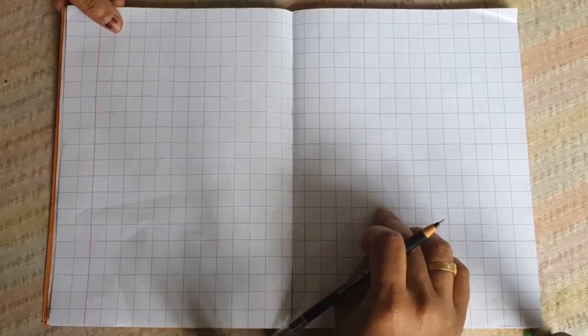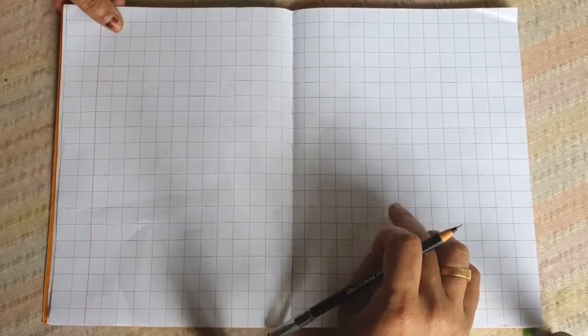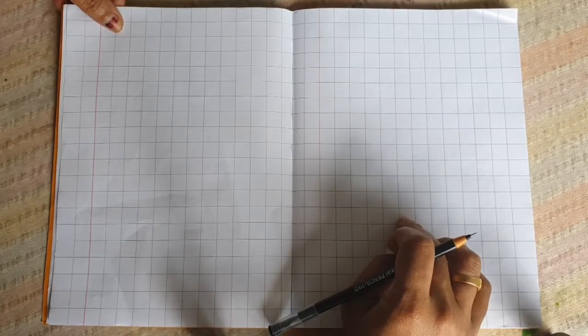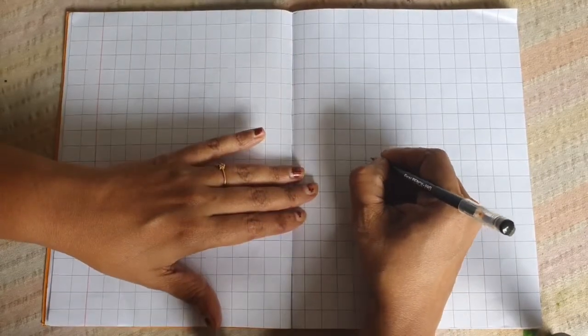Okay, today we are going to write in our maths notebook. Are you ready with your maths notebook? Okay. For the first time we are going to write in our maths notebook. This type of strap — the book is our maths book, it's also known as a checkbook. So here, write MATHS.